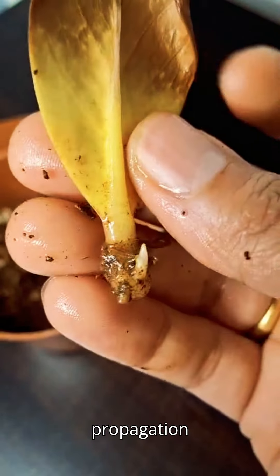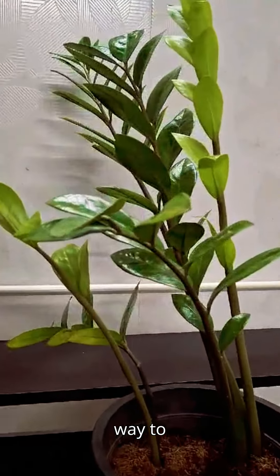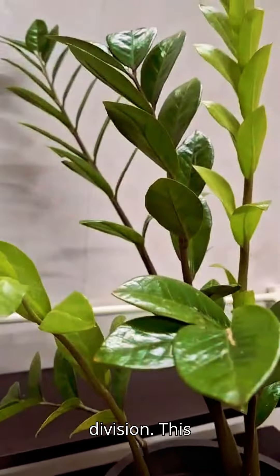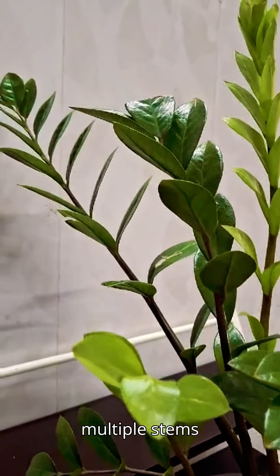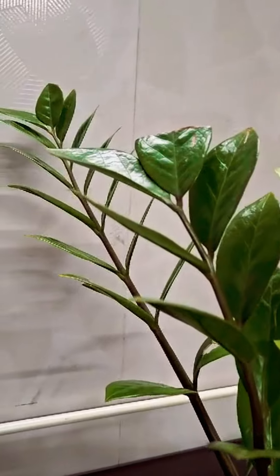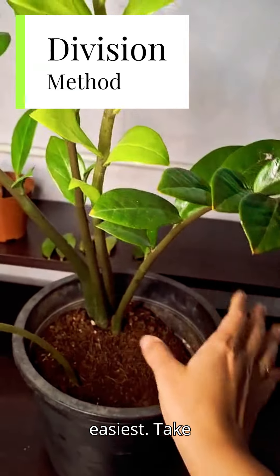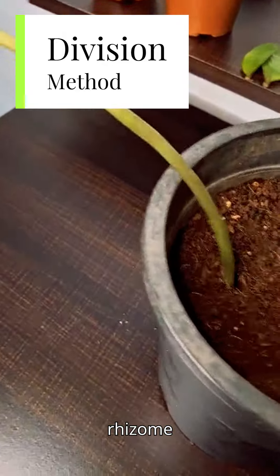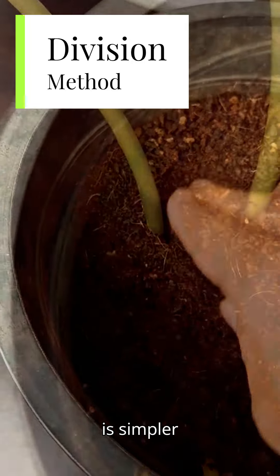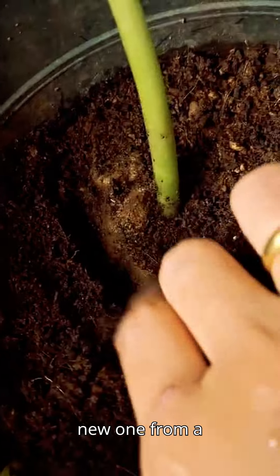Both leaf propagation and water propagation need patience as they can take a long time to grow fully. The easiest way to propagate a ZZ plant is by division. This method is ideal if you have a mature ZZ plant with multiple stems and rhizomes. This process is simpler because you're separating an existing plant rather than nurturing a new one from a cutting.